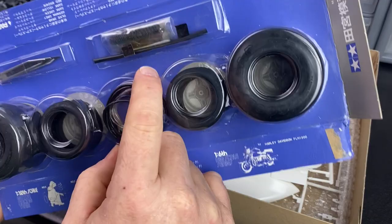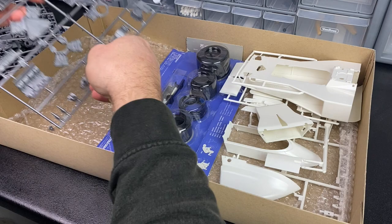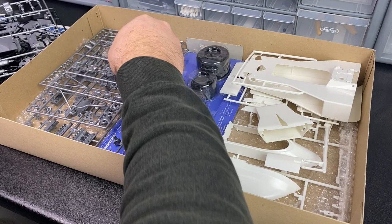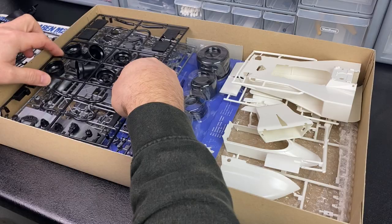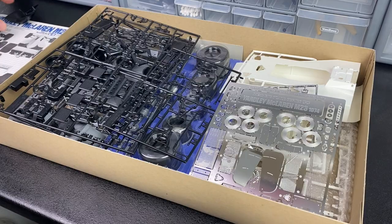All in all, I'm really excited to build it. I can't wait to get started on this — it's a cool subject. Not the prettiest looking car some may say, but I think it looks pretty cool. I can't wait to crack on with it. Right, let's chuck this back in and have a look at the instruction book.